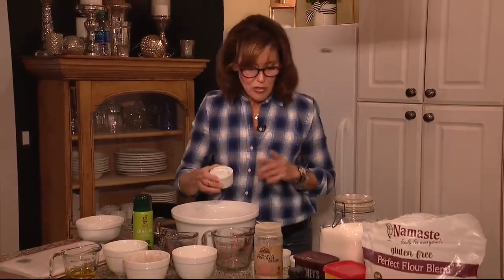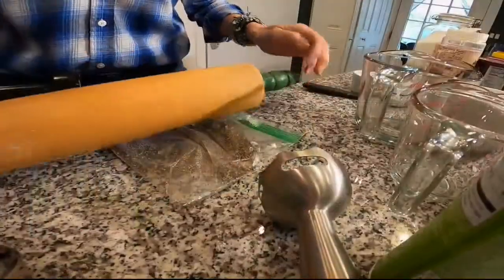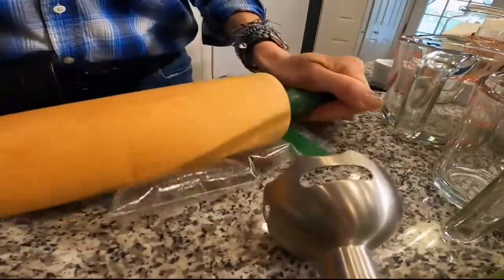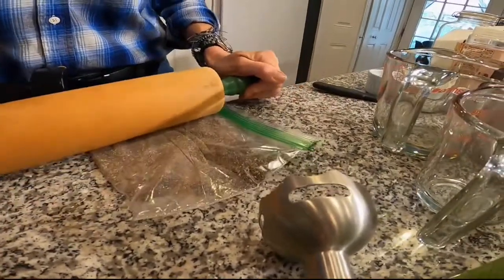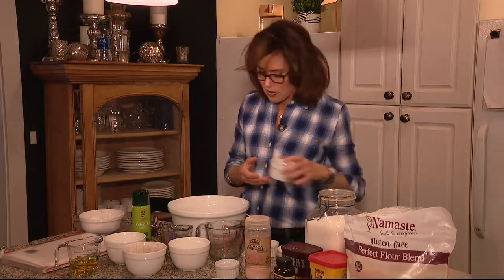This recipe calls for xanthan gum, which I don't have — I don't even know what that is — but a good substitute is ground chia seed. You can either grind up some chia seeds in a blender or food processor, or do what I did this morning: just pour some in a little sandwich bag and go over it with a rolling pin. That'll grind them up enough. We have a quarter teaspoon of that.